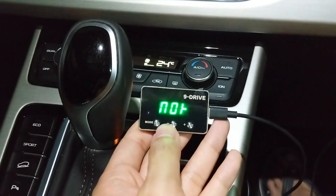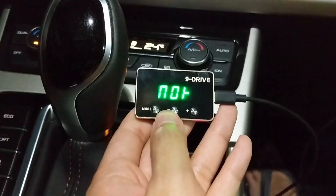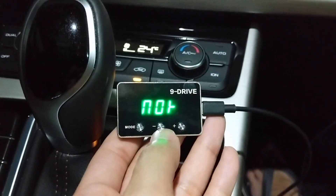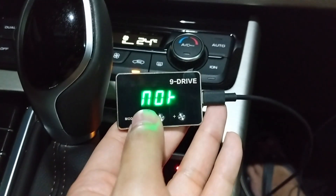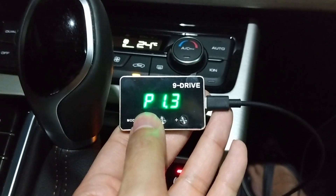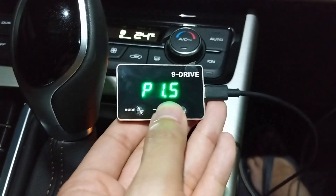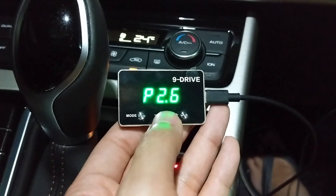We've got the throttle controller connected and we've switched on the engine. You can see there are three buttons: the mode button, plus and minus. This is your normal throttle sensitivity. If you press the mode button you go to P1 — that's the city mode — which is slightly more sensitive. You can use plus and minus to increase the sensitivity all the way up to nine.